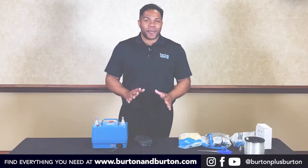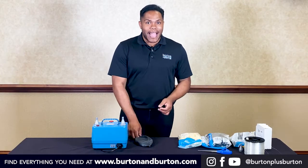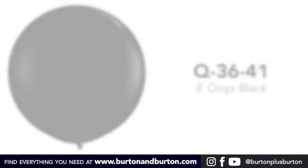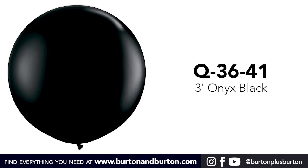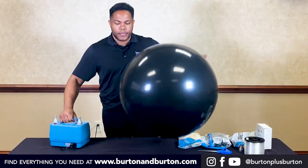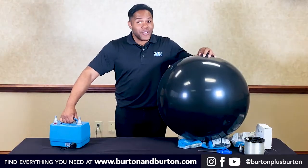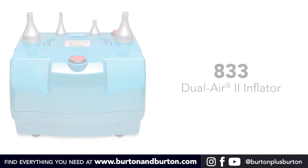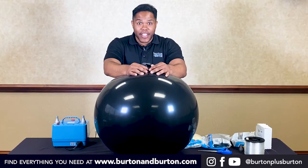To start our project we need to inflate the three-foot black balloon. Remember, I'm using right now the Dual Air 2. Tie your balloon.